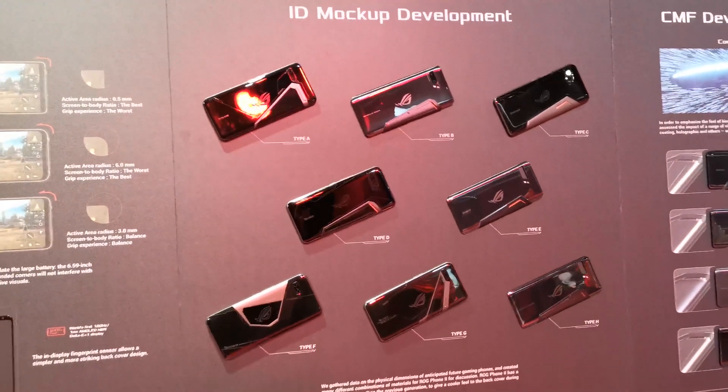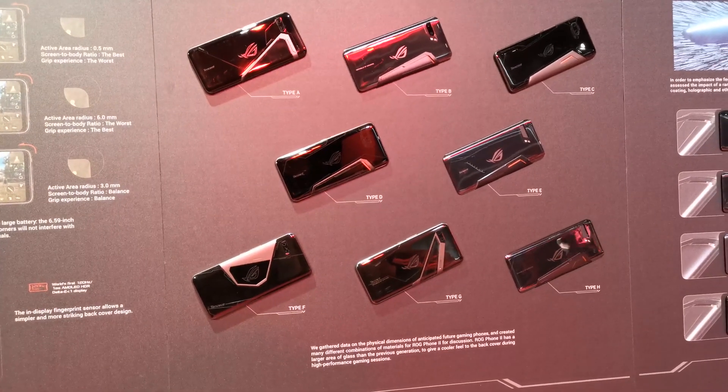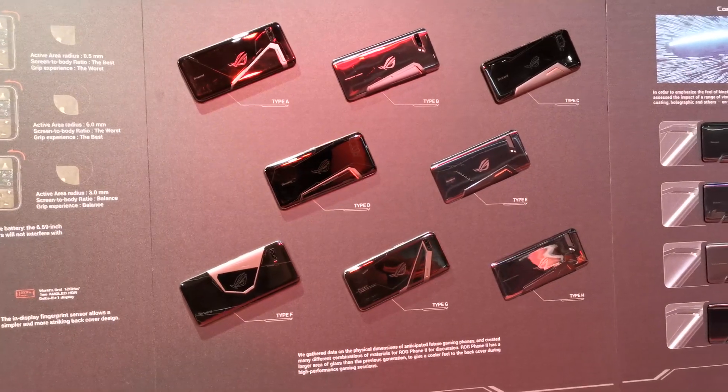We also see the IDE mockup development — they worked on a few formats for the backside. You can see a variety of colors, a variety of hues, and also different ways of integrating the ROG logo.